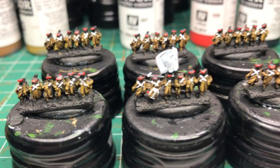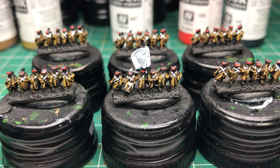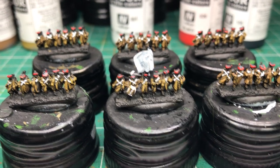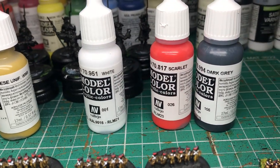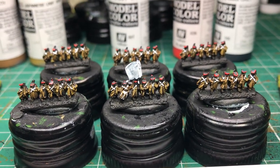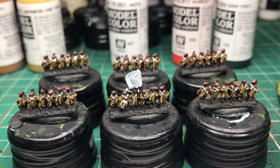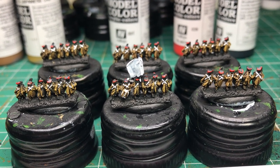I'll have a series of photos on the blog when I do this. Phase 1: really quickly dry brush with flat earth. You can see the colours I'm using - flat earth, Japanese uniform, white, scarlet and grey for part 1 at least. So it's a careful dry brush of flat earth, trying to leave some of the black showing. It's quite controlled.